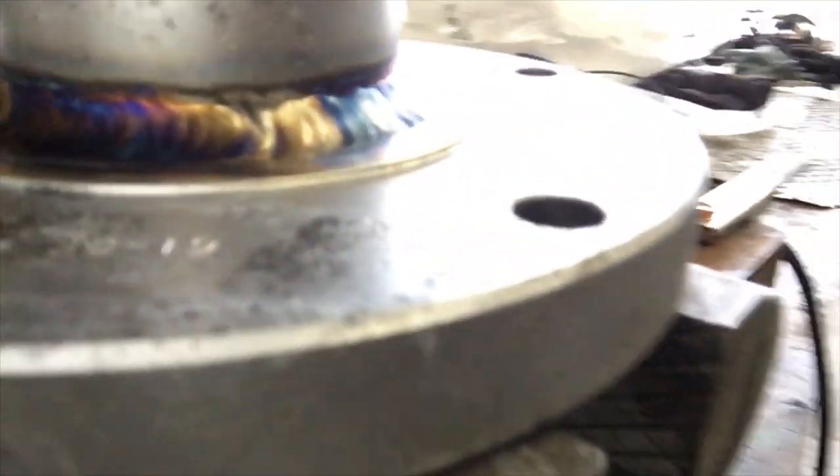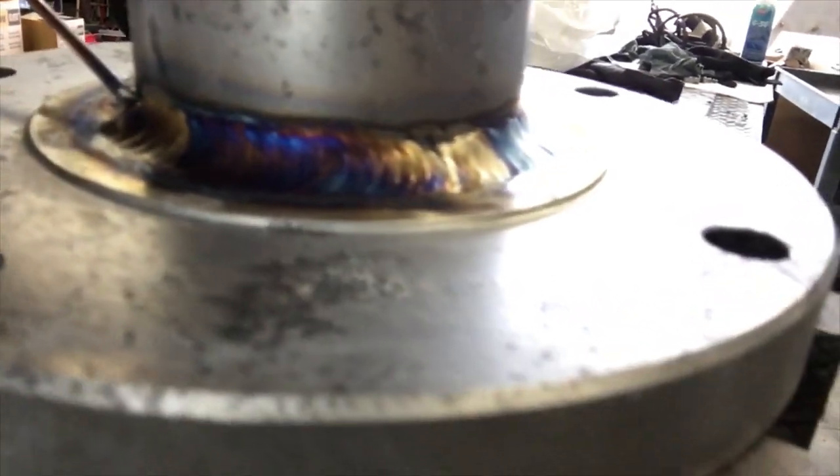There you go, Bubba — see that discoloration? That's what you want. Yes sir.